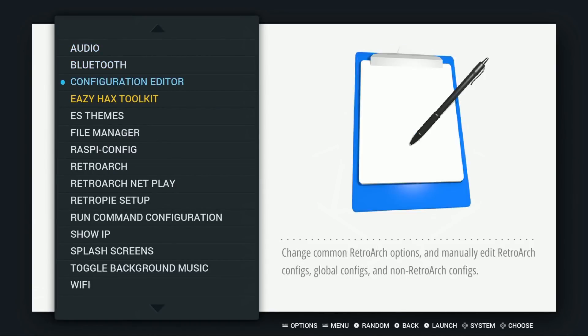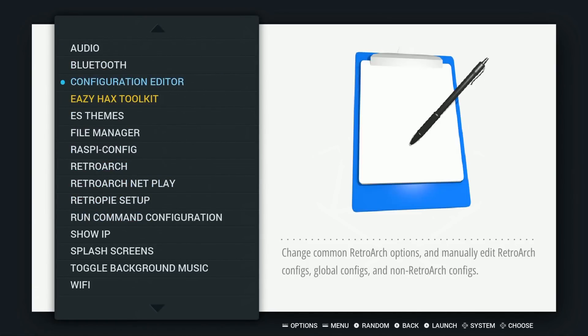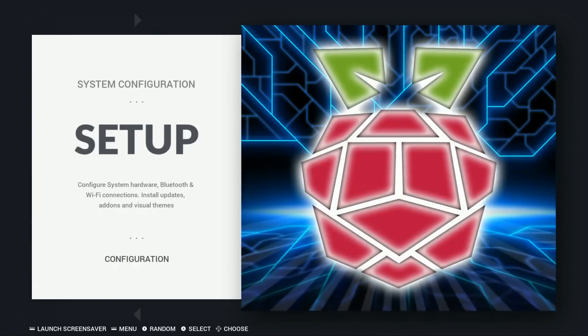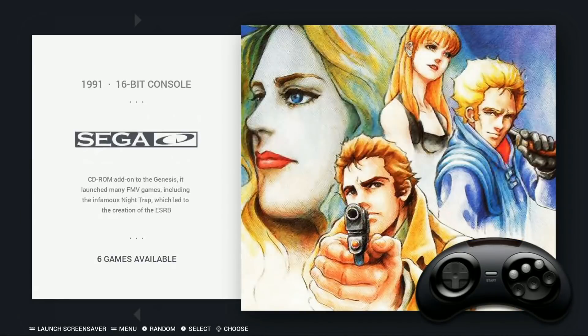You've got the Easy Hacks Toolkit pre-installed. You can change out your launching screen, background music, and scripts. Sega 32X: looks like all of them — 37. Sega CD: 6, so not all of them.